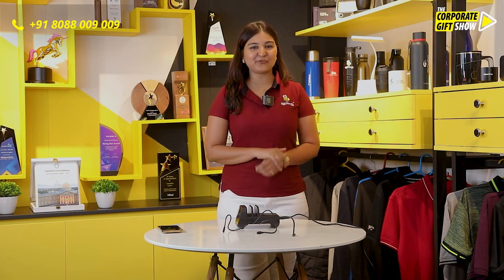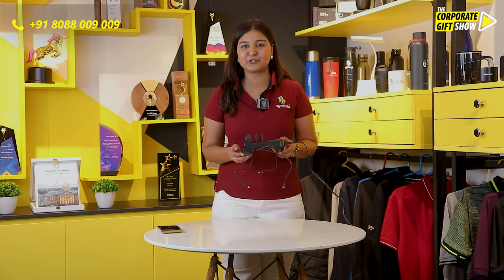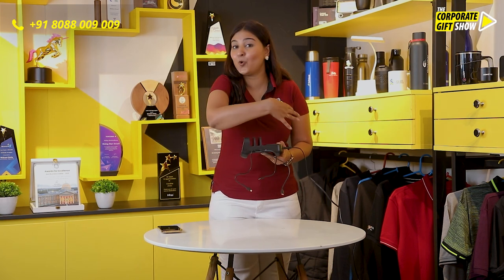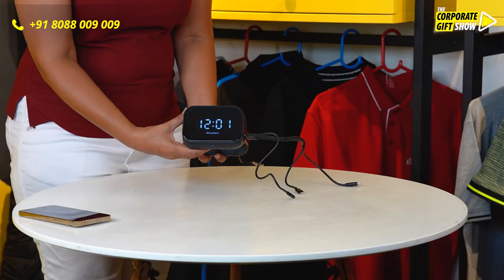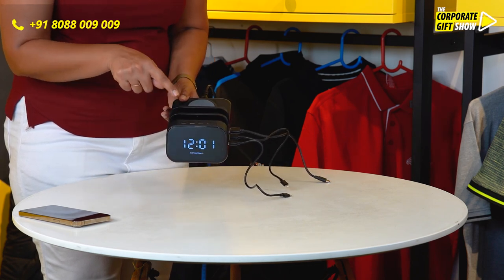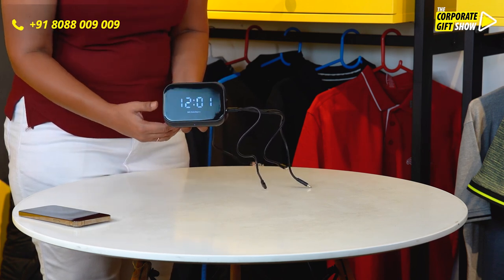Daily Objects and Off Needs brings to you this black clock and dock wireless charging station. It comes with a digital clock, and here are the controls of the clock. This clock is so amazing that you can set two alarms at the same time to stay ahead of your schedule.